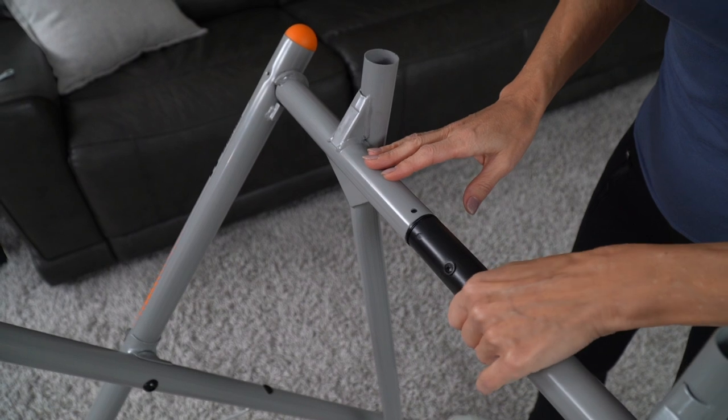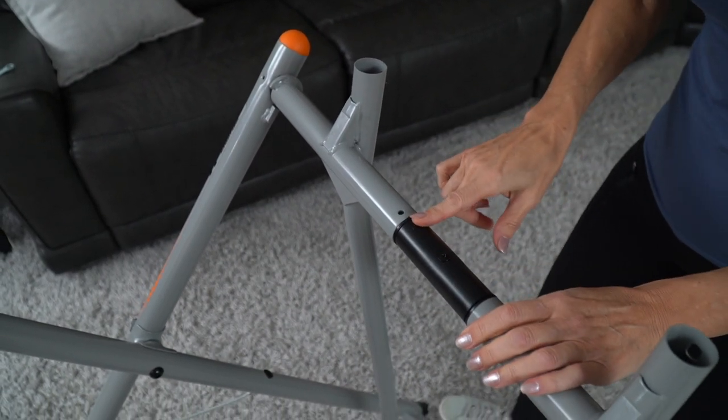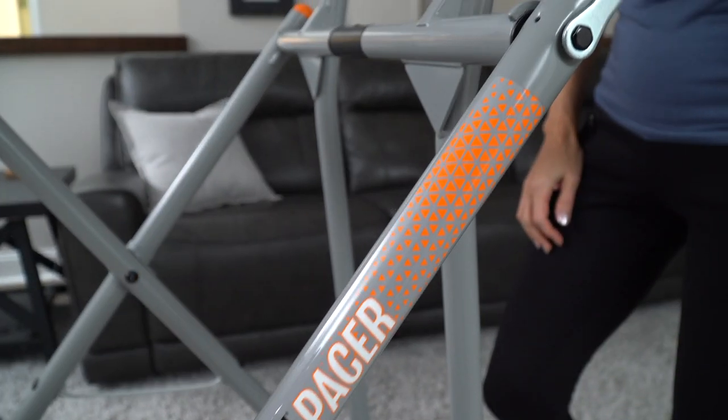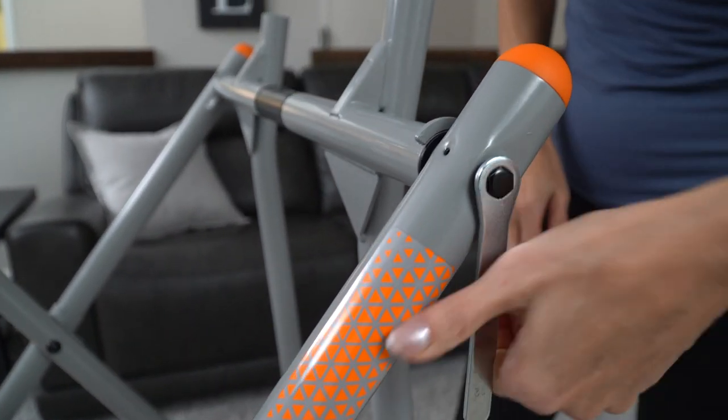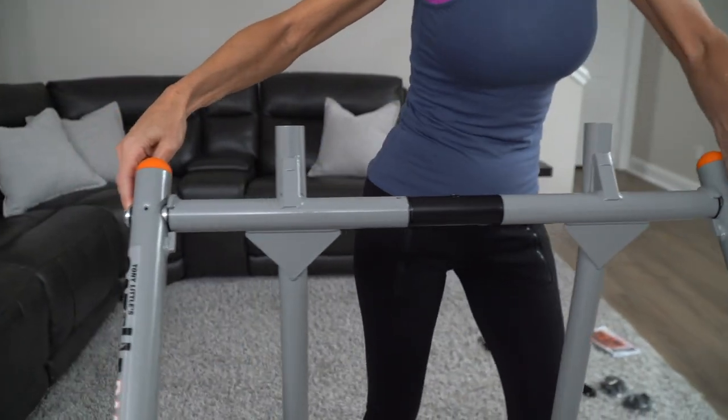Before tightening the axle tube, make sure the screw in the center of the axle tube faces the top of the unit. This will help with proper alignment of the electronics. Tighten the screws on the axle tube ends. For best results, use both wrenches simultaneously to tighten these bolts securely.